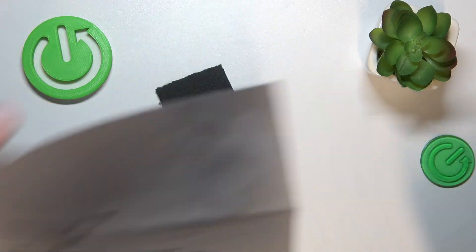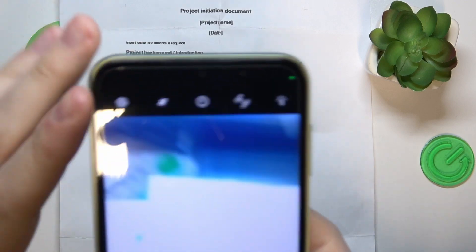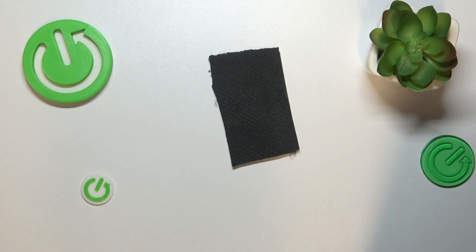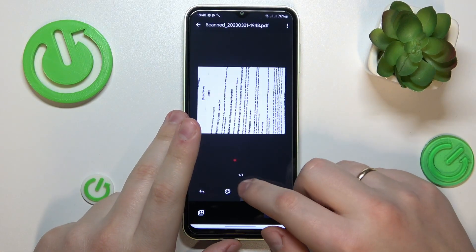So here is mine. Try to make it as straight and aligned as humanly possible, since it will serve as the base for your PDF file. If you are satisfied with the result, you can proceed by tapping the OK option.